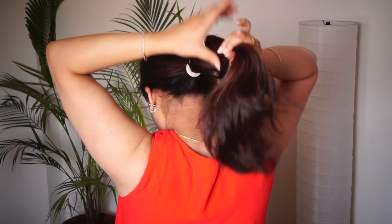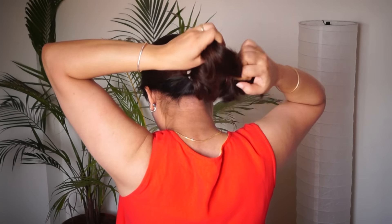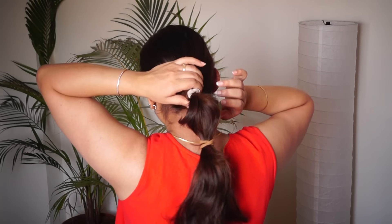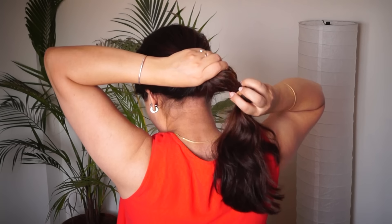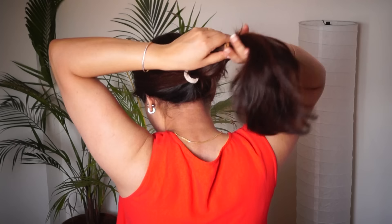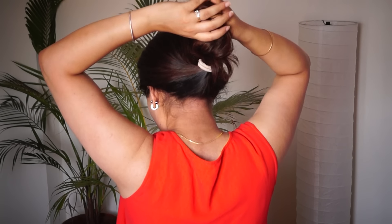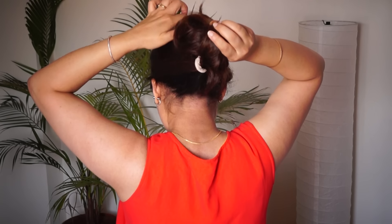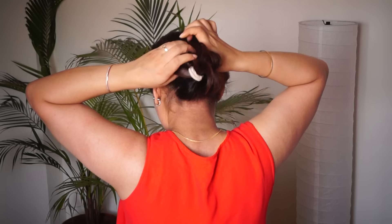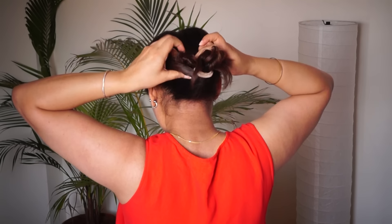Then leave the hair a little bit. You can make it a little loose, and then tuck the hair in the center.